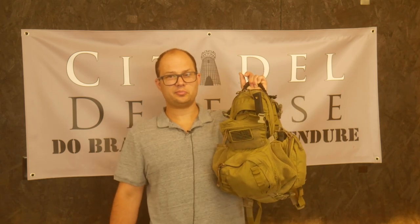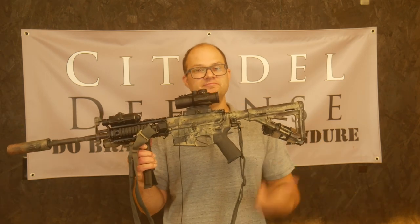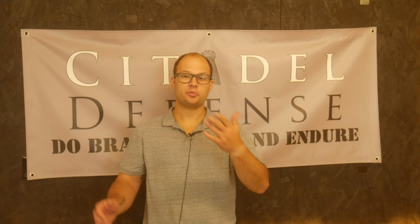Assault pack: 15.6 pounds. Chest rig: 15.1 pounds. Rifle, with the magazine in the gun: 11.8 pounds. Plates: 14.8 pounds. Helmet: 4.9 pounds. Ruining your perfectly good joints for the rest of your life? Well, that's just the price of doing business.